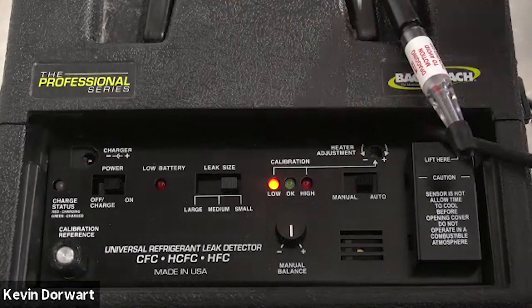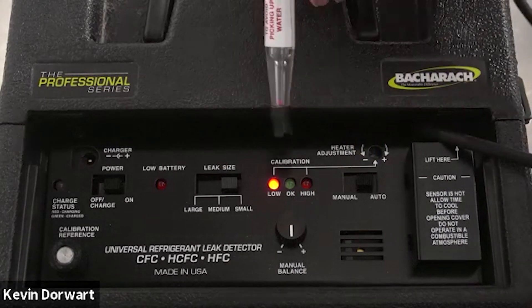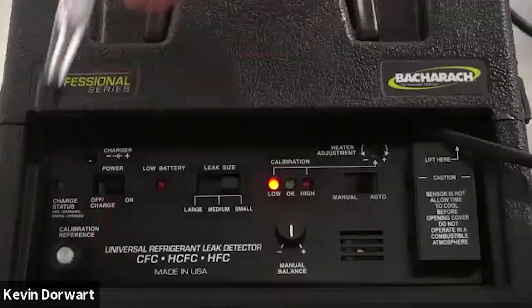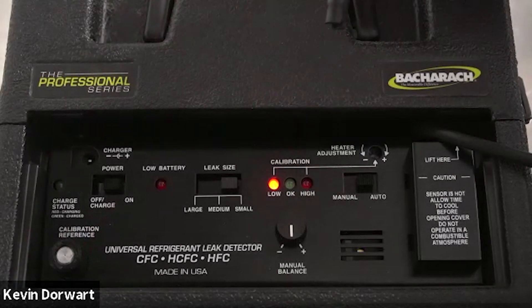Step three: we'll briefly pass the probe over the calibration reference bottle and note the calibration lights. As you can see, the low and okay lights illuminated, letting us know the unit is in proper calibration.